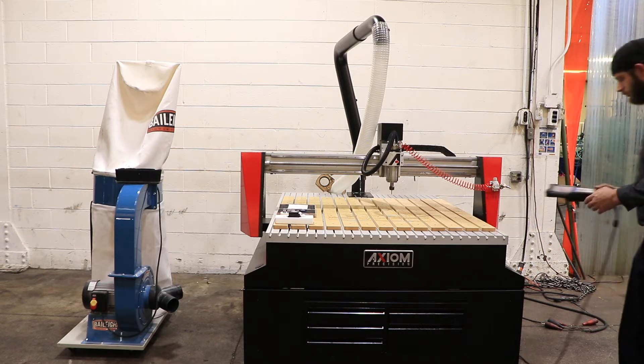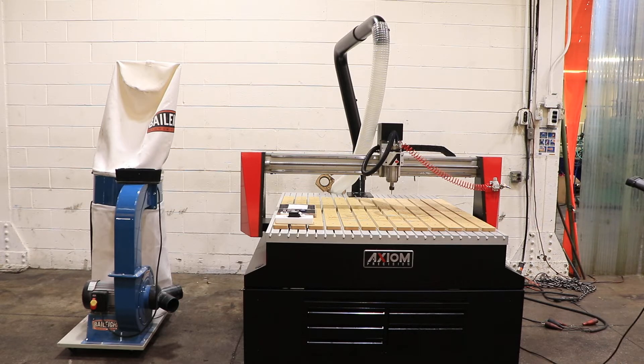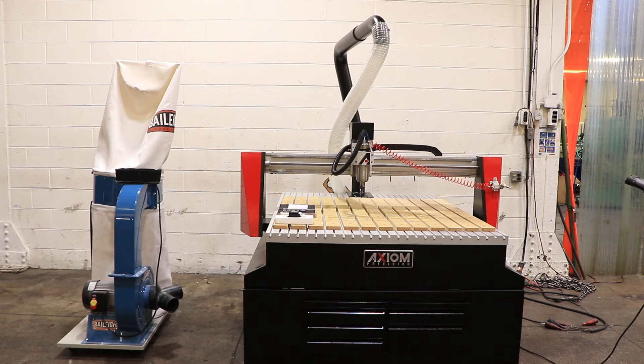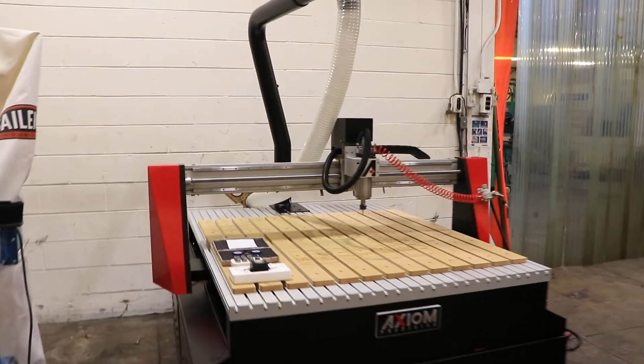The machine has a 51 by 79 inch table. You have 48 inches of X travel and 48 inches of Y, and 8 inches of Z spindle travel.